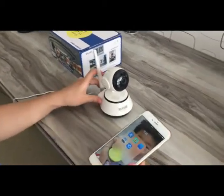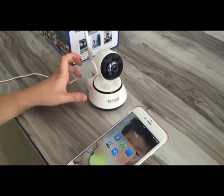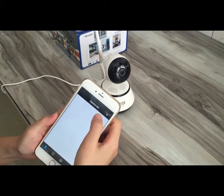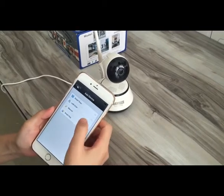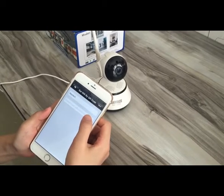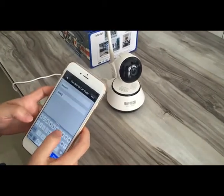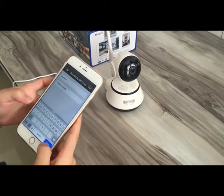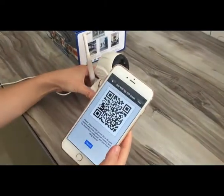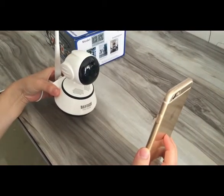When power on, wait until we hear the voice, then open the app, go to the device list, and add smart scan. Input your local Wi-Fi password. We scan the QR code by camera and here we heard a beep.